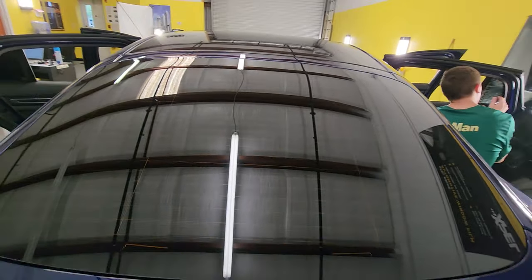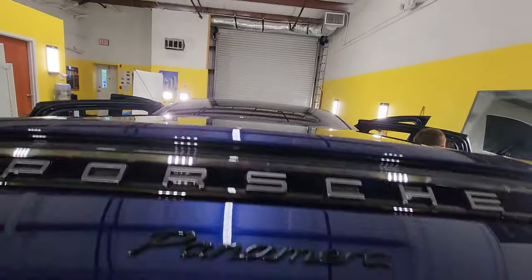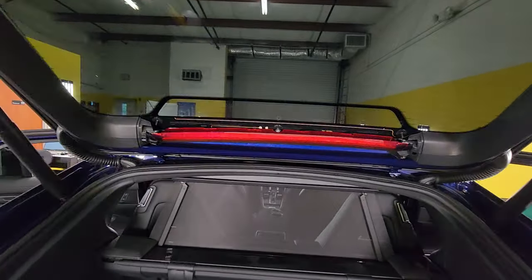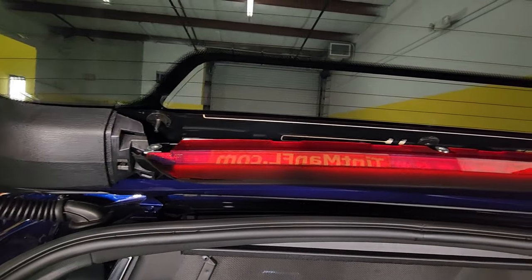Most tinners will cut around that, but it's really not hard to get that out — it's all about taking your time. Here we don't brag about being the fastest; we brag about being the best. We just take our time and make sure we can do the best quality tint job.